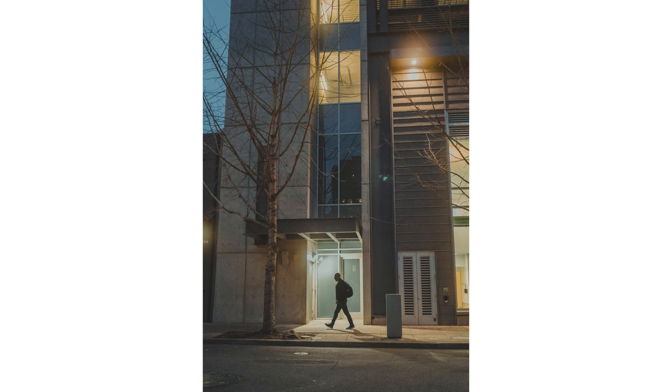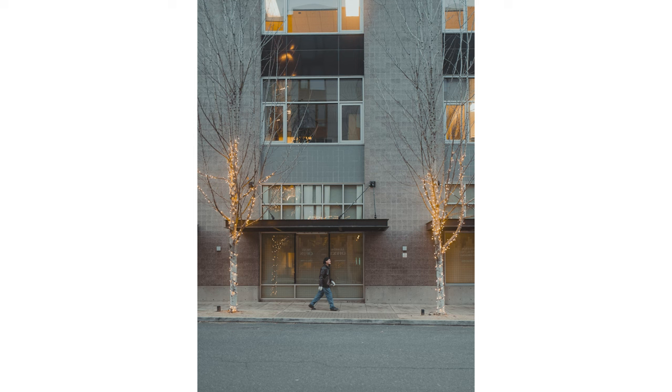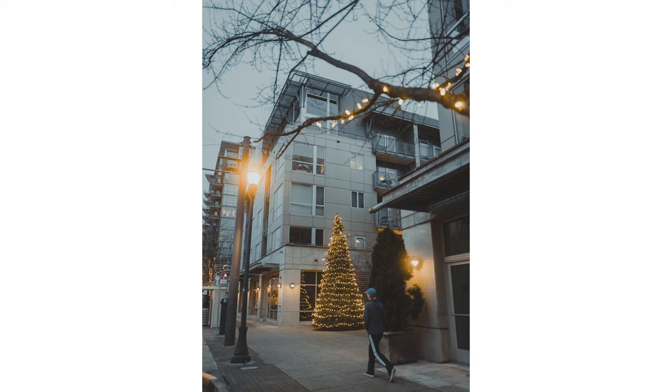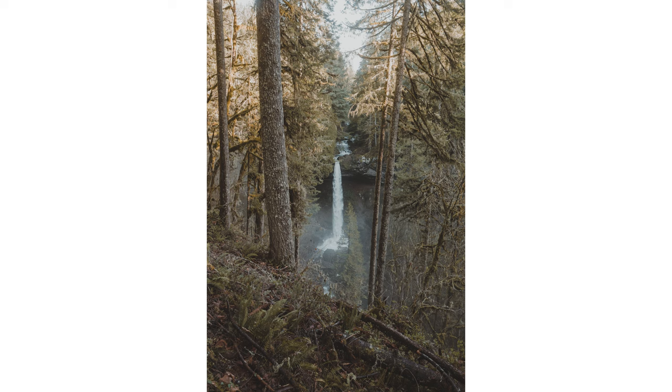I got an X100V first, mostly due to cost — I actually wanted the Q or Q2 but wasn't sure how the concept would play out. I got the Fuji, liked it for compactness and the manual dials, but it felt like a toy rather than a real camera. So I sold it and got the Q, which is what I really wanted to begin with. The build quality is fantastic — it feels like a tank compared to the Fuji — and it was the perfect camera to take out next to a film camera.